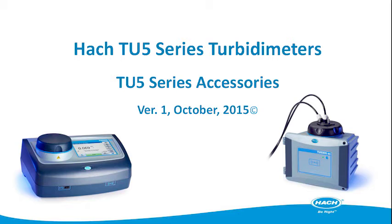Hi, I'm John Parsons with the Hock Technical Training Center. Purchasing the TU5 Turbidimeter gives you the ability to experience the next standard in the evolution of turbidity. But this is just the first step in improving turbidity measurements in your plant.